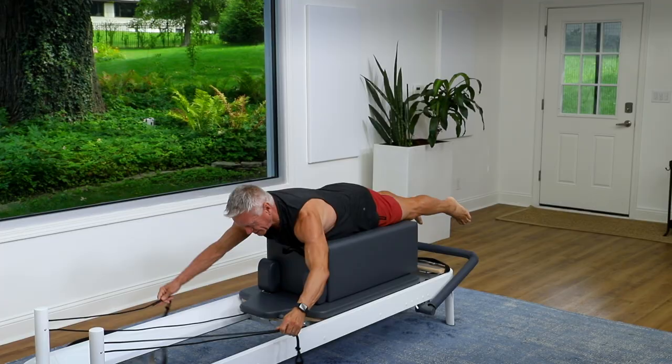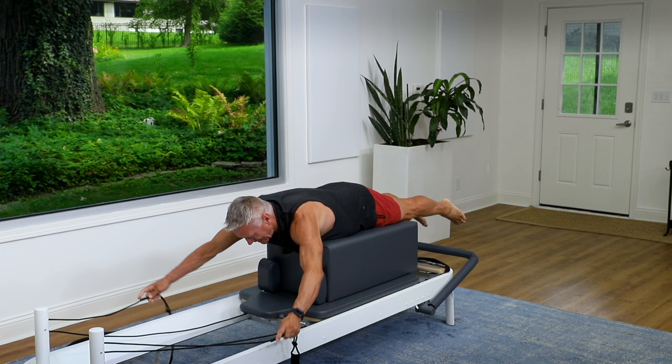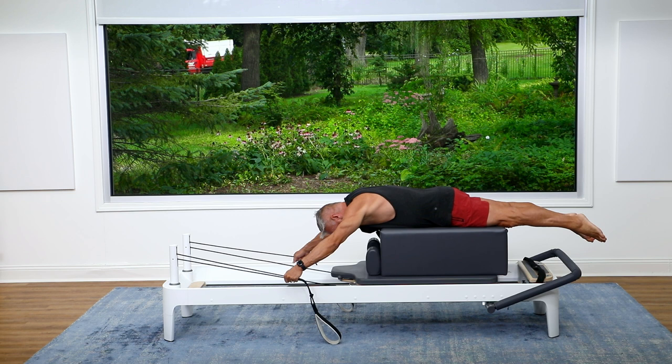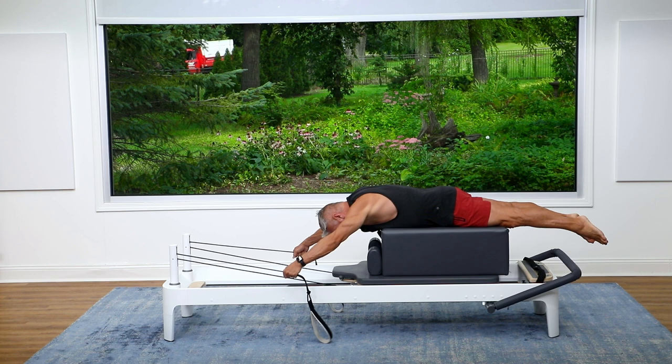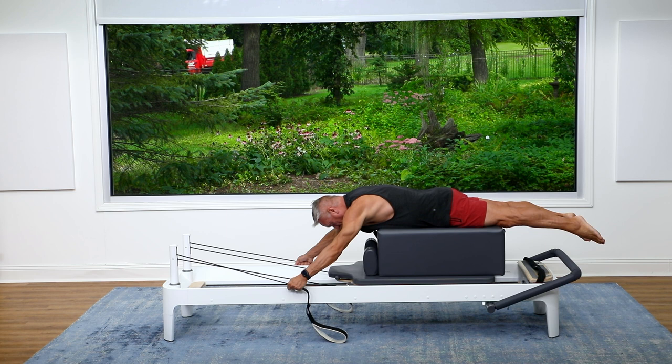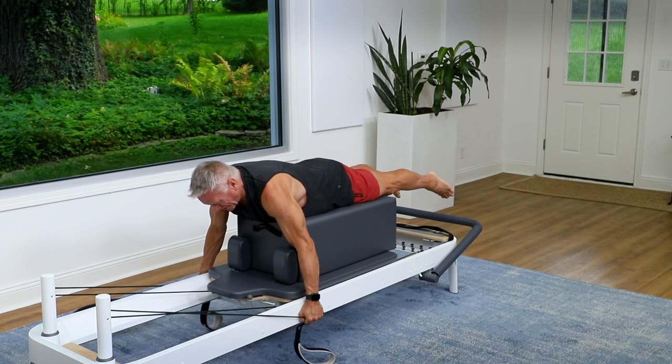Legs are long, chest is off the box. I'm going to start flexed over the box, then begin to pull the arms back and lift the chest, and then release forward over the box. Inhale as I pull back and lift, exhale as I flex over the box. You can feel the back of the shoulders working, the lats working, all the spinal extensors working, the glutes and hamstrings working — so your legs aren't floppy. One more time, pull back, breathe in, and exhale forward.